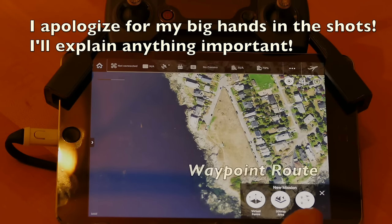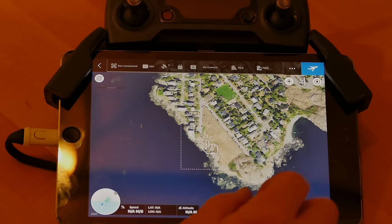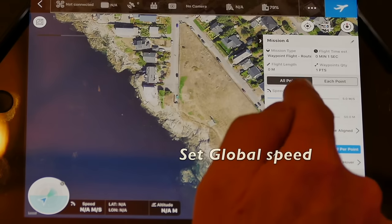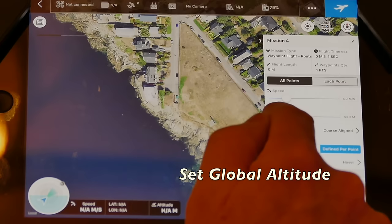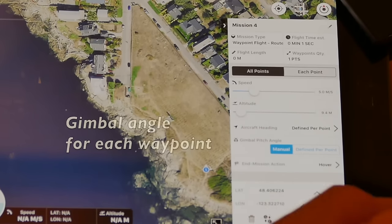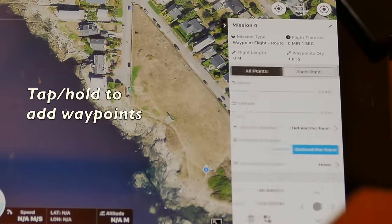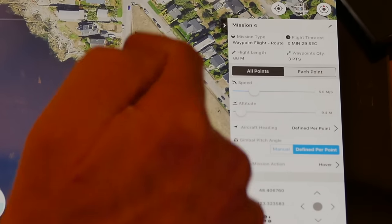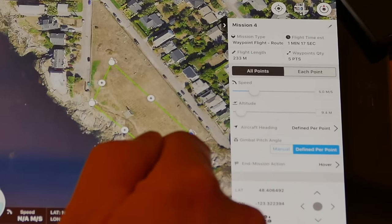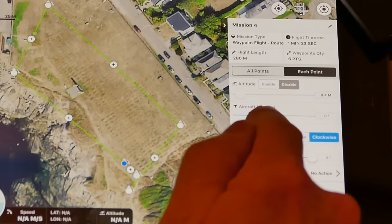We start zooming in on the cemetery in the map view and select waypoint route. By putting tap on, we'll be placing waypoints directly on the map with a finger tap, establishing our starting point. All these programs are similar in that you can establish global parameters for the whole route — the altitude, gimbal pitch, speed, and in this case, having it come back and hover at the end of its last waypoint instead of landing. We start adding waypoints, creating a path for the plane to follow, placing that last point just past where we're standing, then reviewing each individual point.